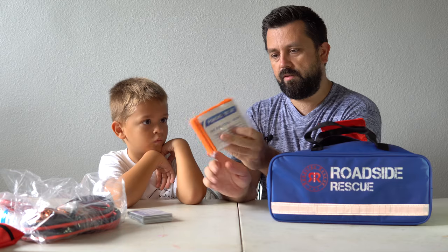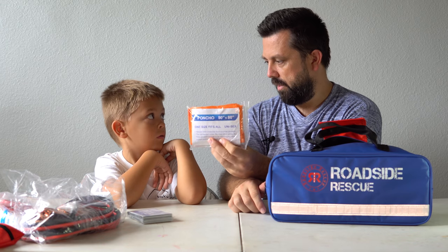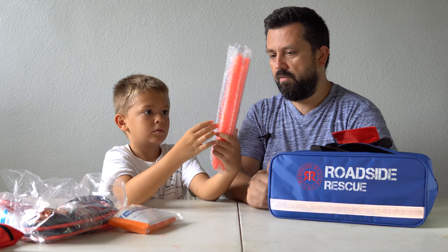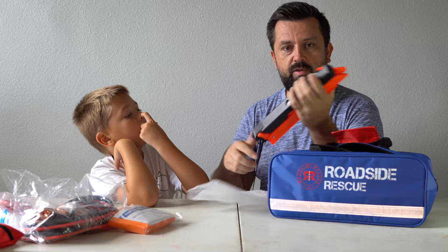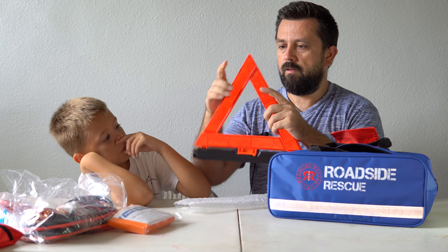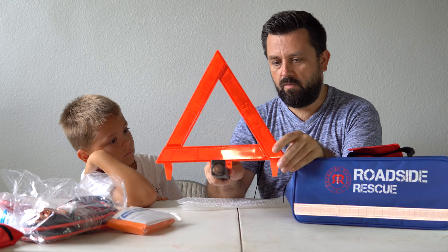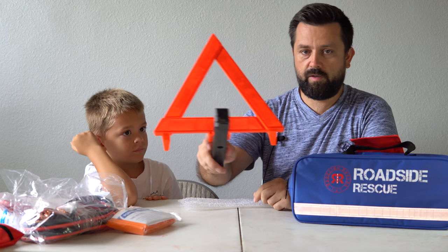Alright, so we get a poncho — just in case it's raining and you don't want to get super wet, you've got a poncho to put over your body. And here we have a warning triangle. So whenever you break down — let's say you're changing your tire on the freeway — you pull out a triangle like this. It can be seen from far away because it's very bright, letting people know you're having trouble so they'll slow down. At night, this thing reflects really well and gives you more safety.